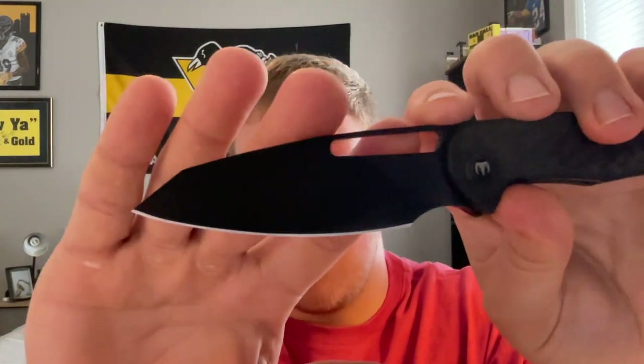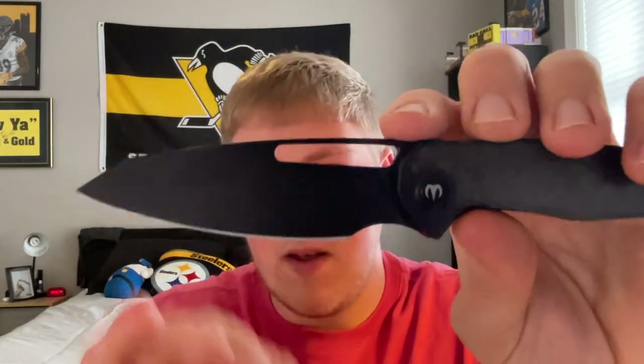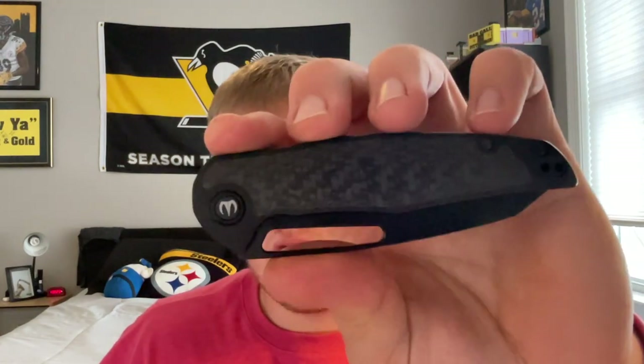The blade length is 3.5 inches — definitely a bigger size knife in my opinion. The overall length is 3.9 inches and it only weighs 3.5 ounces, which is really nice.